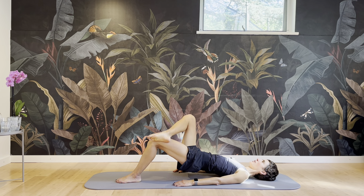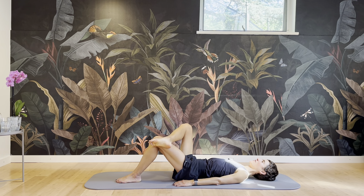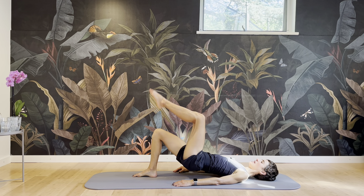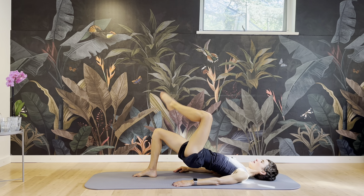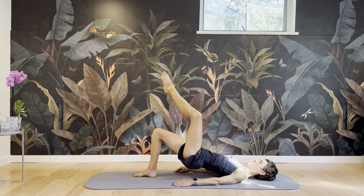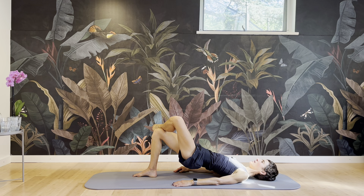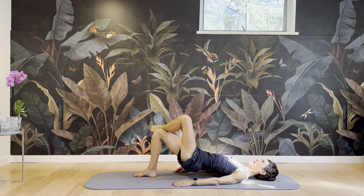We've got one more to go — this is all glutes on the left side. And then bring that foot down. We're going to go straight into the other side. Leg up, figure four, tap, up, leg up, straight. Now we're working into the right buttock, the standing side — also getting a stretch in the back of the moving leg.